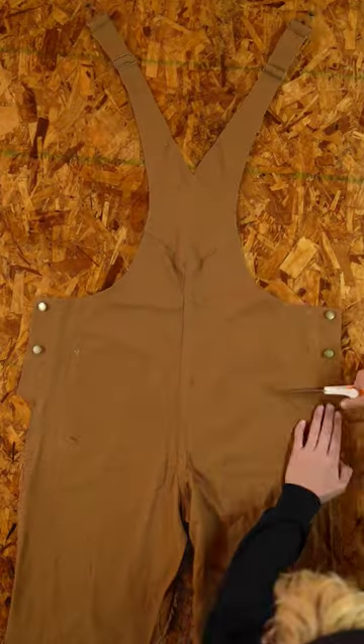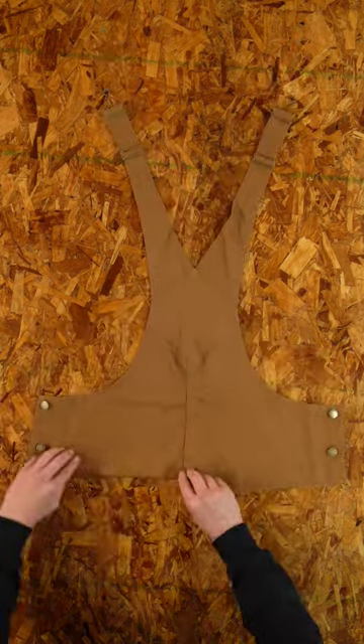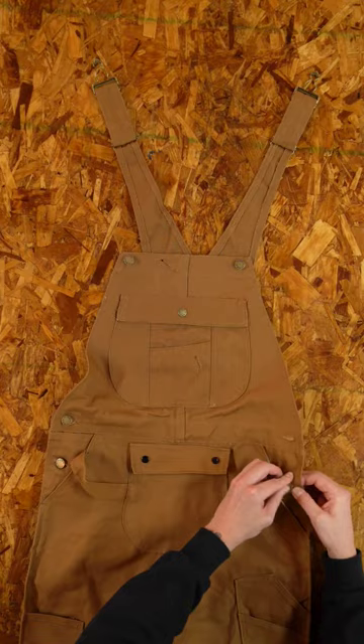Moving on, grab the back panel, cut below the side buttons, roll the bottom edge over twice, and add a stitch. With both panels complete, attach the front panel to the back panel.